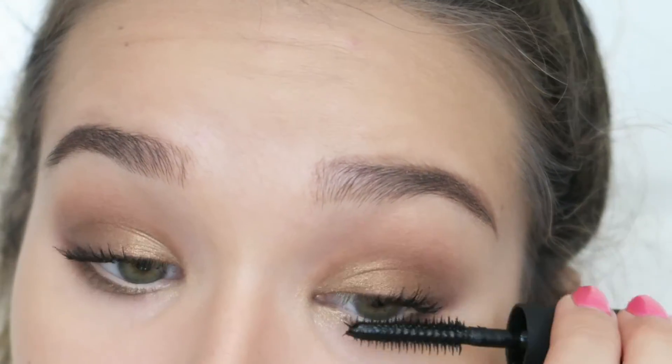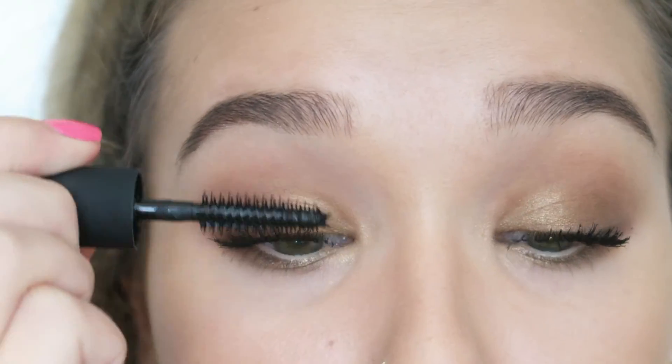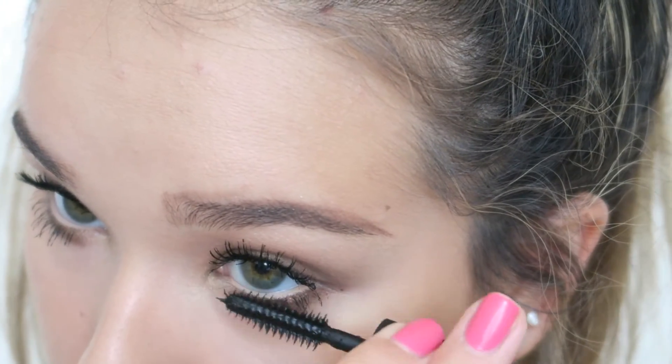Even though I love the result this mascara gave my lashes — they look beautiful and I love the separation and flutteriness — it was spiky and pokey and did kind of poke at my waterline and tightline. So just be aware of that if you have really sensitive eyes, as maybe this isn't for you.